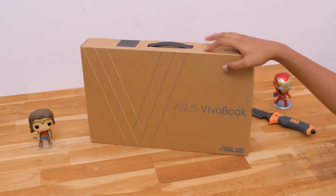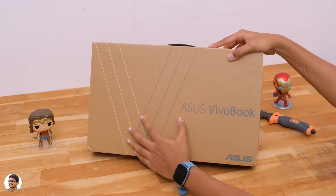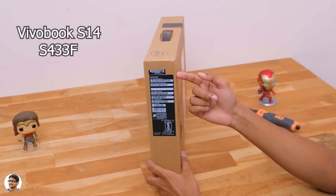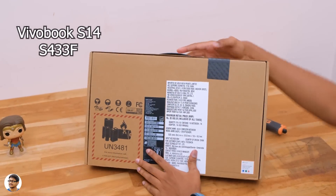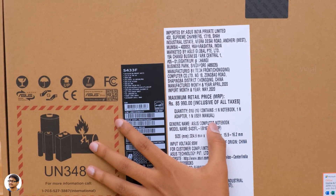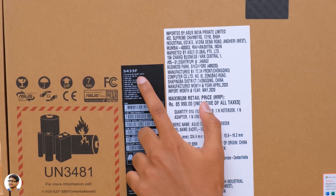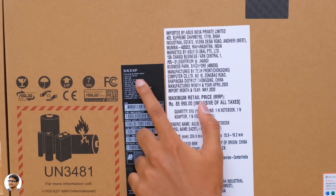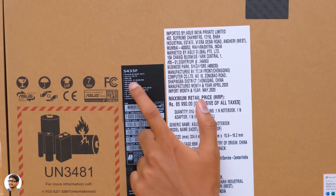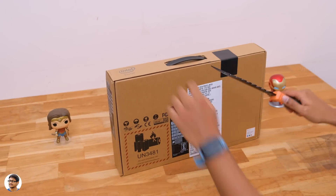The new Vivobook S14 from Asus comes in a simple-looking cardboard box with the Asus branding on the front. The model we'll be reviewing today is the S433F. On the back, we've got all the specs of the product. The Vivobook S14 comes with a 14-inch Full HD Frameless NanoEdge IPS display, powered by Intel's 10th gen i5-10210U, with Nvidia's GeForce MX250 dedicated GPU, 8GB of DDR4 RAM, and 512GB of PCIe Gen 3 onboard storage. Now let's get started with the unboxing.